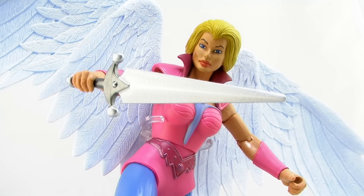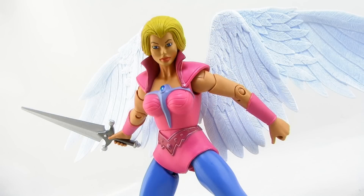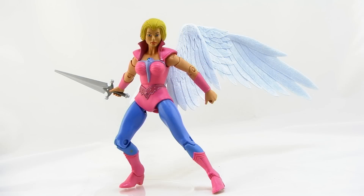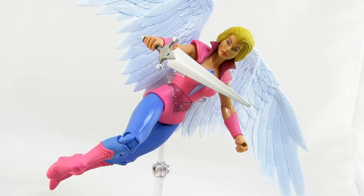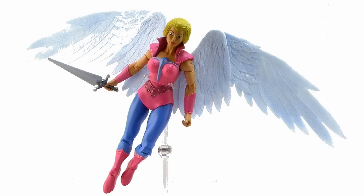Aside from her awesome wings, Angella also includes one weapon accessory — a really cool sword. The sword is done in a nice sturdy plastic with a beautiful paint job in two different colors of metallic silver. The sword can be held in either one of her hands since she has two gripping hands, and makes for some really awesome poses. Angella is certainly a figure that will benefit from a flight stand. When posed on a flying stand, you can really pull off some awesome poses with her wings spread out, making it look like she's soaring over the rest of your figures.